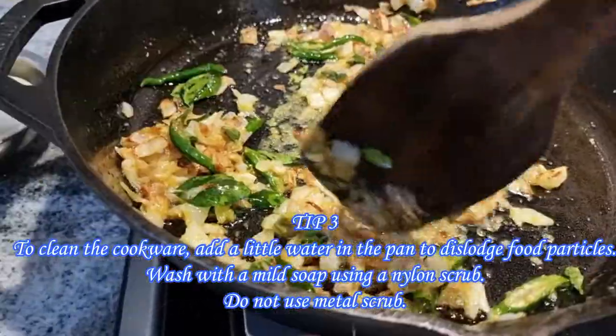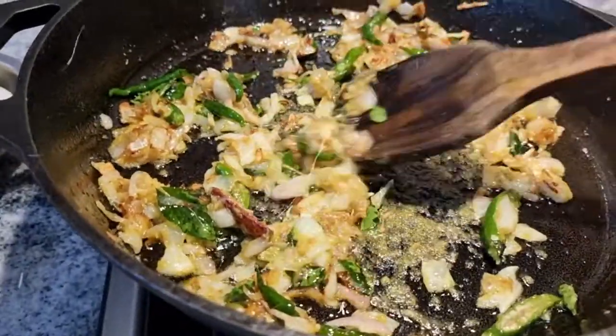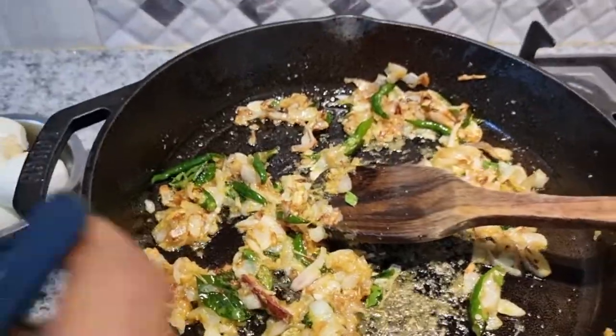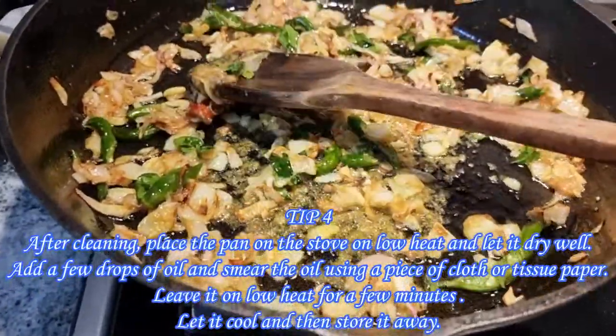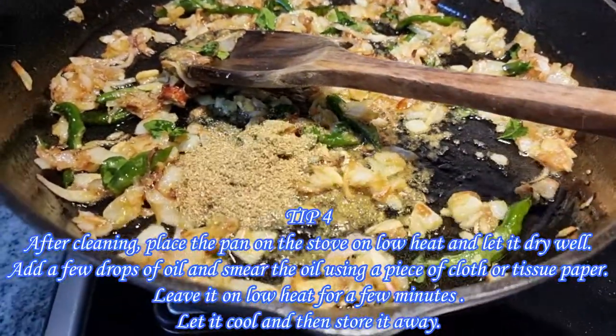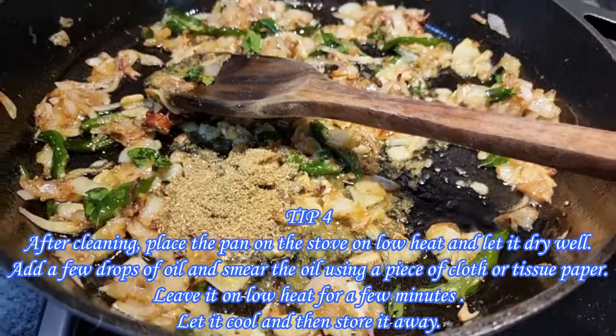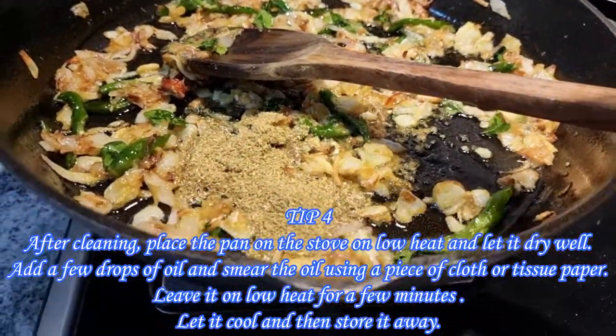To dry the pan well, place it on the stove on low heat. Once the pan is dried, smear a few drops of oil using a piece of cloth or tissue paper and leave it on low heat for a few minutes. Switch off the stove and let the pan cool, then store it away for the next use.